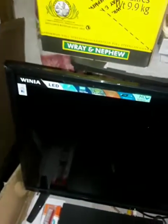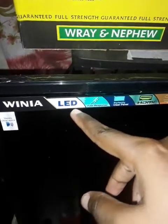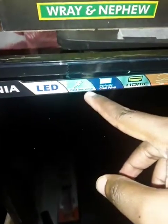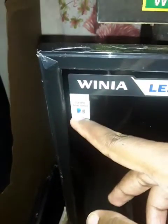There's a new TV guys, it's a mini LED TV with fast response, perfectly clear panel, mini port, wide view angle, USB multimedia, HD ready, and stereo clear voice.